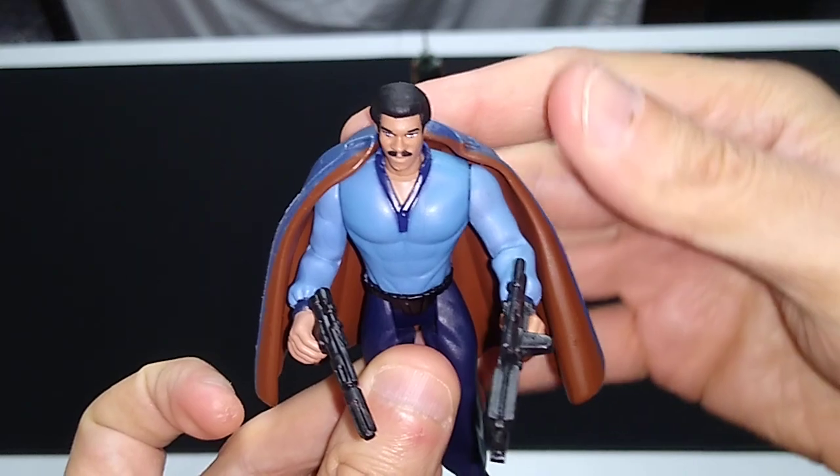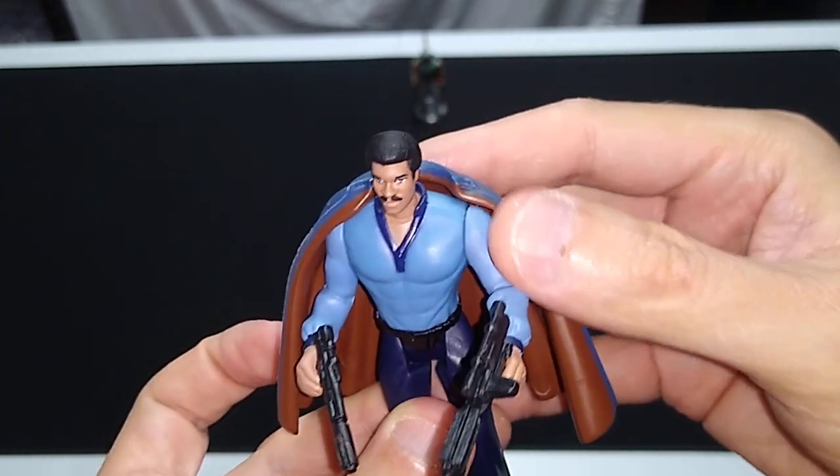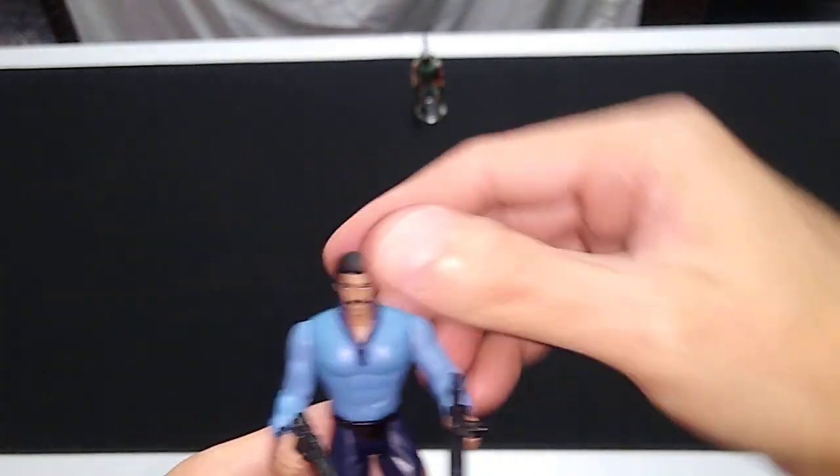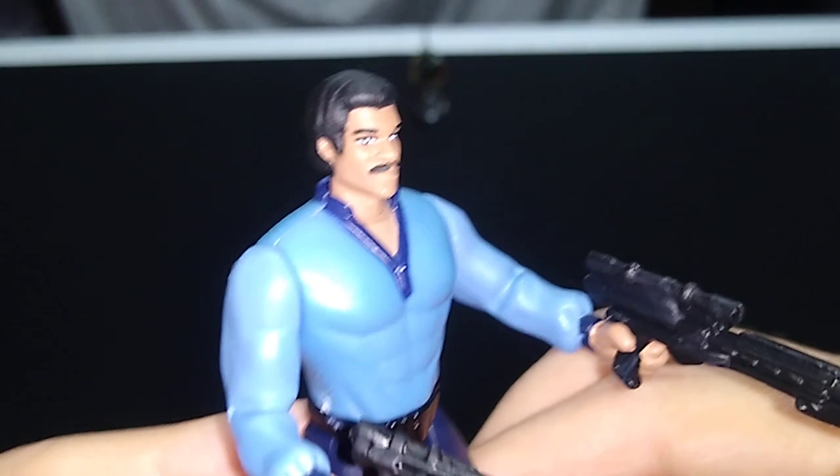It looks good, but if he's going to pilot the Millennium Falcon or any of these vehicles, or if he's just going to have a shootout with the stormtroopers, you probably take the cape off to play with him. And it's going to help me showcase his articulation and his paint apps and sculpting a little better.